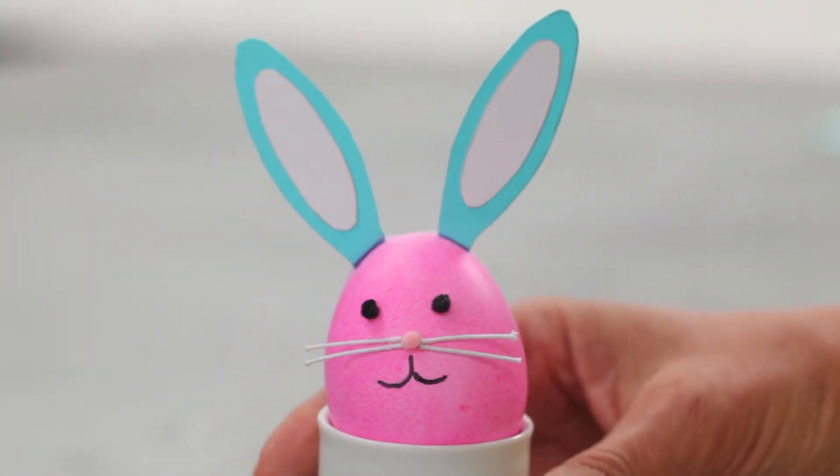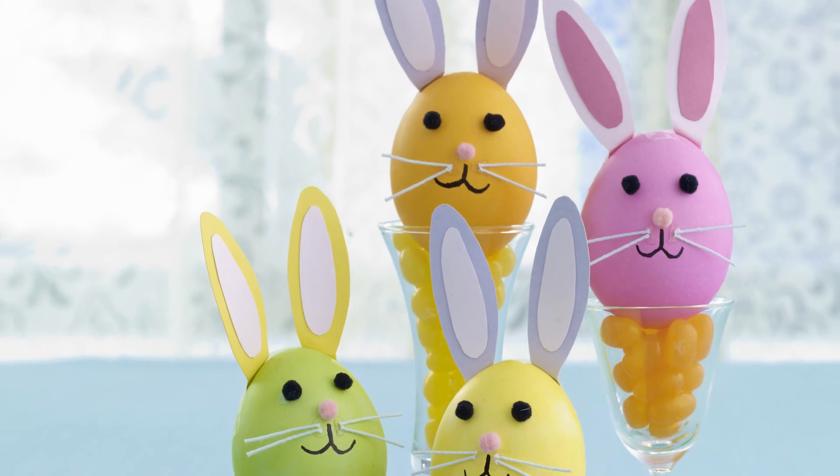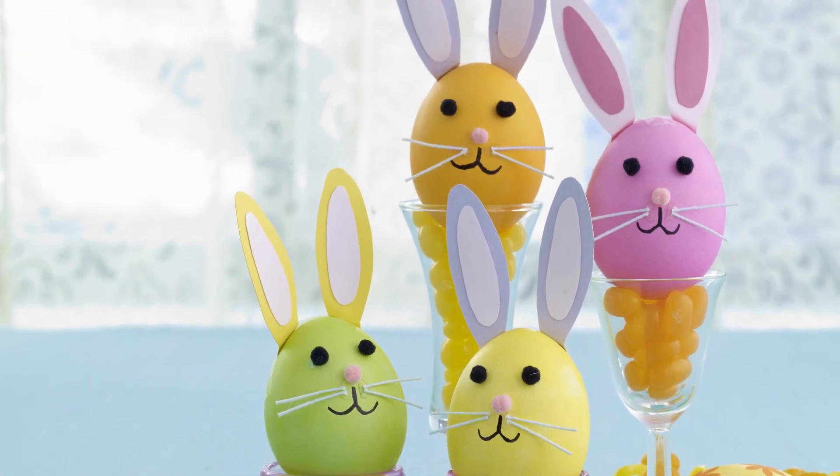And that's it — look at the cuteness! Place them in egg cups and use them to decorate your Easter table. For more Easter ideas, check out All You!